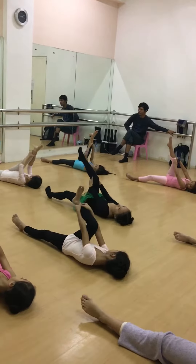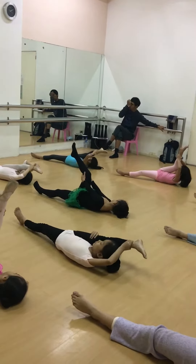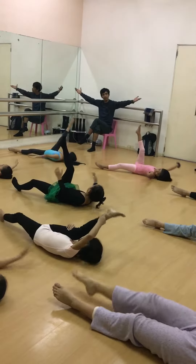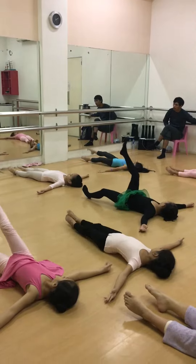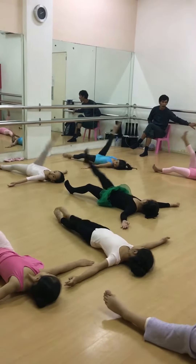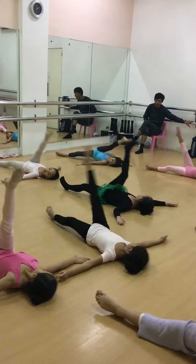Now, put your legs close to your face. Now release. Hold it down. Keep your nose up. Higher. Higher. Now, left leg, go.